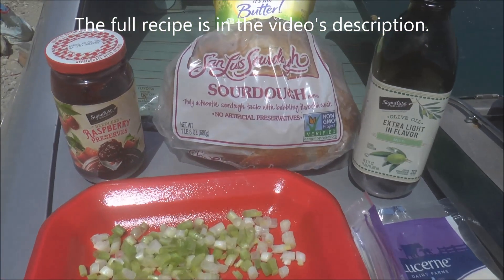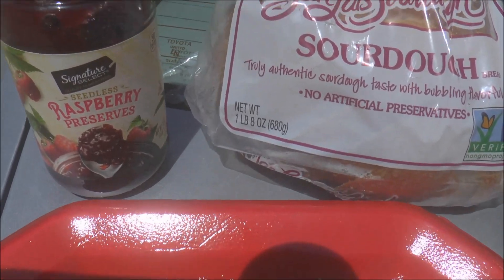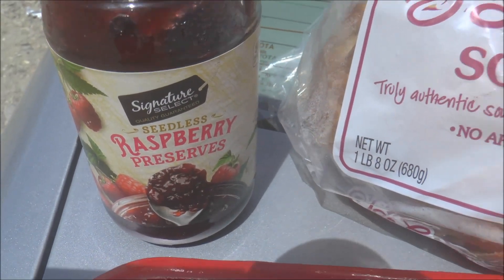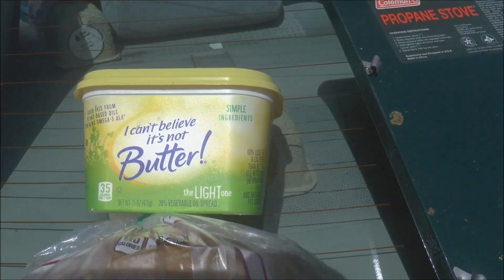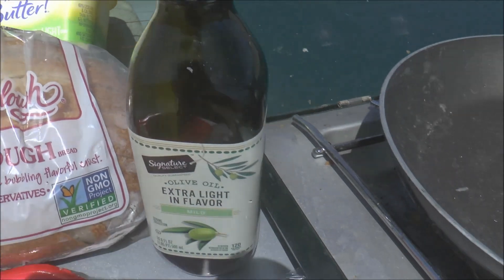So what you're going to need for this sandwich are seedless raspberry preserves like you see right there, sourdough bread, butter or butter substitute, and olive oil.